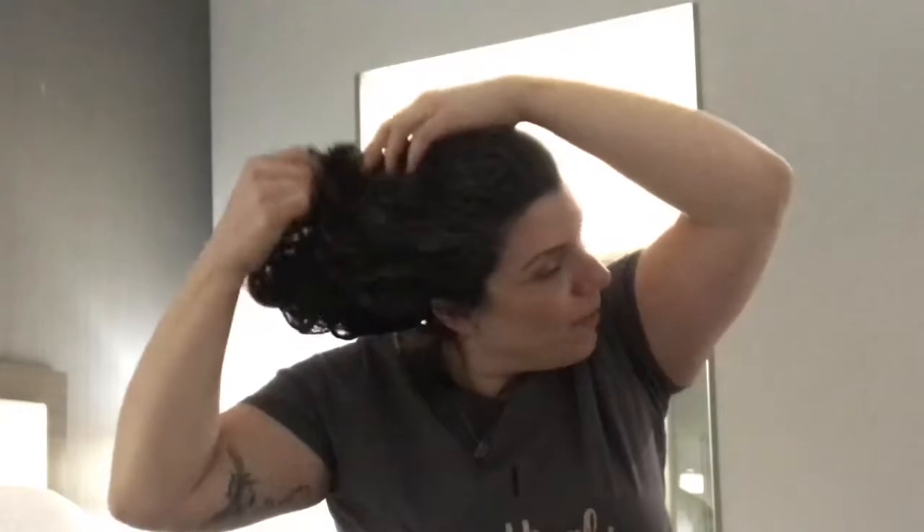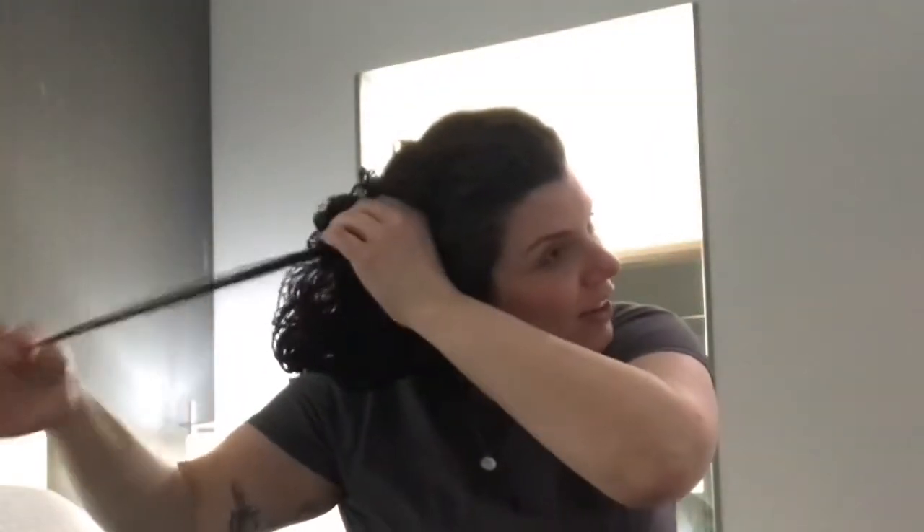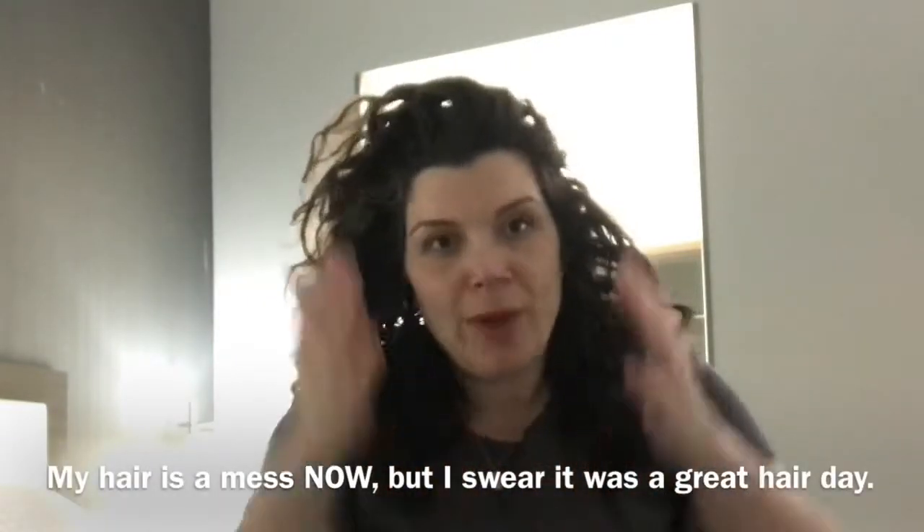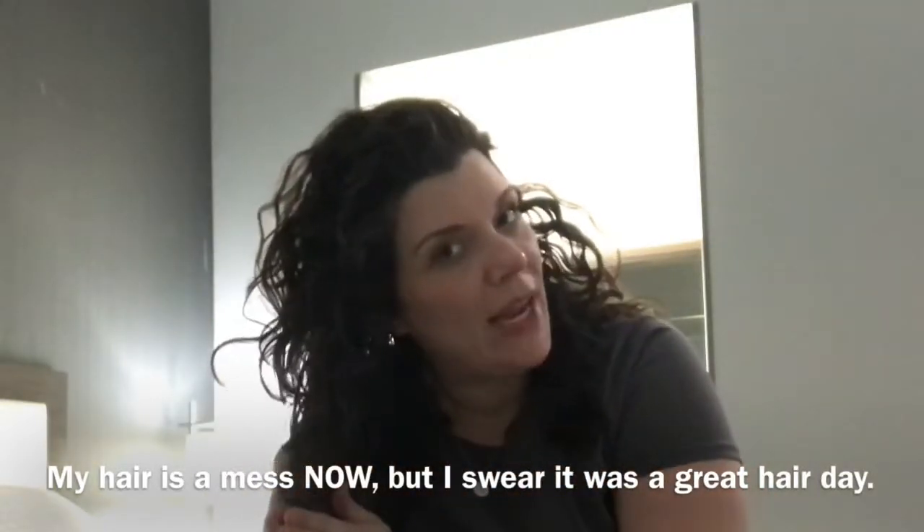The next morning, you just untie the buff, carefully pull it off, and carefully slide the net off. If you've got any hairs caught in there, you might want to untie the bow. I have been able to usually just shake it out, but if there are any frizzies or anything that maybe looks like I rubbed on it, just applying a little bit of water to my hands or a little bit of product and smoothing it over — and maybe even doing a little praying hands — has been really effective.